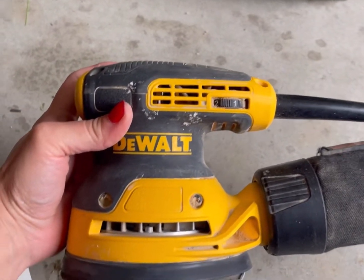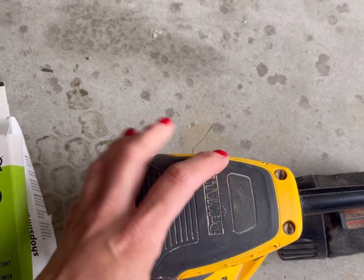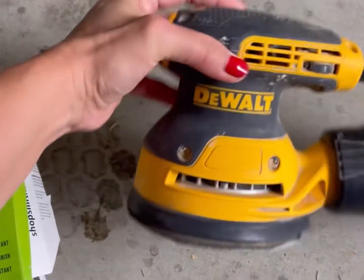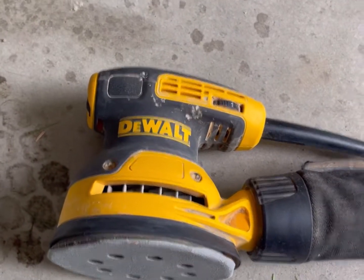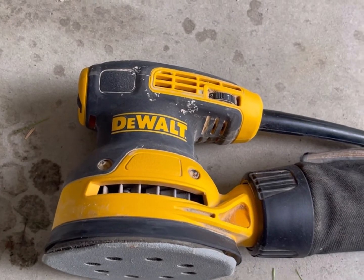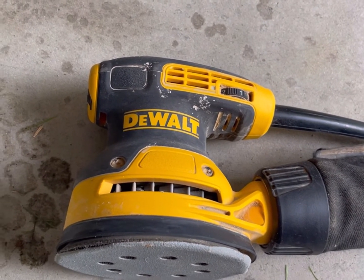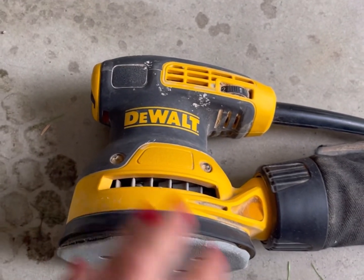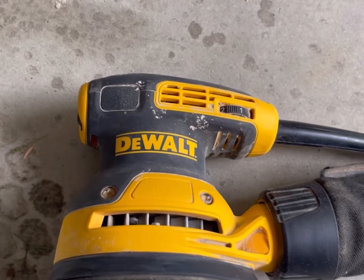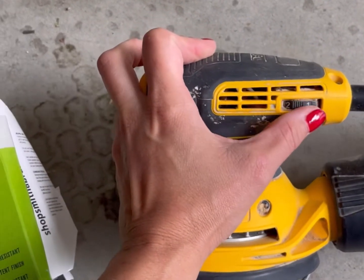For this episode I'm going to go over the orbital palm sander. Lots of brands make them — I just prefer DeWalt. Cobalt's good, there's Milwaukee, there's Craftsman, and there are higher-end ones if you're going super professional. But DeWalt is a really good one. This one is around under $200, and it specifically has various speed settings on it, which I really like.